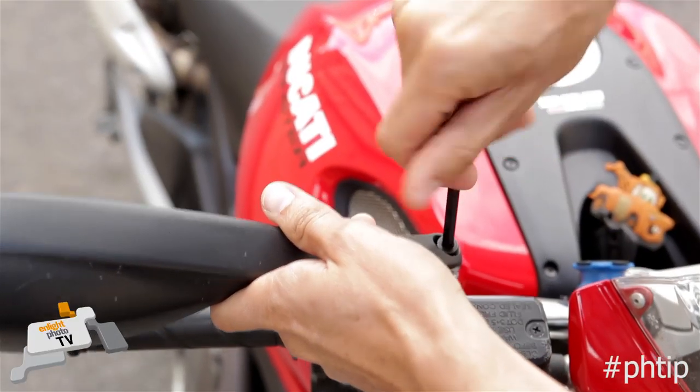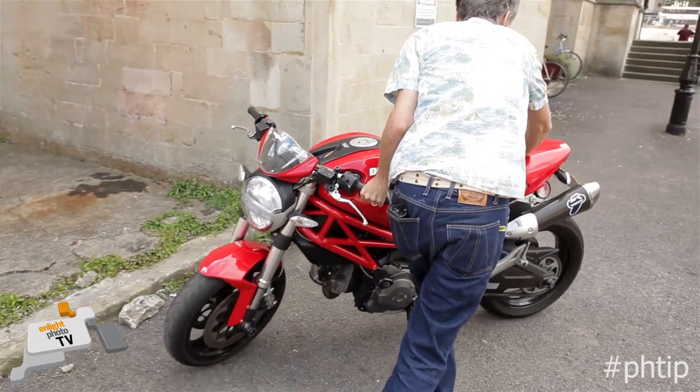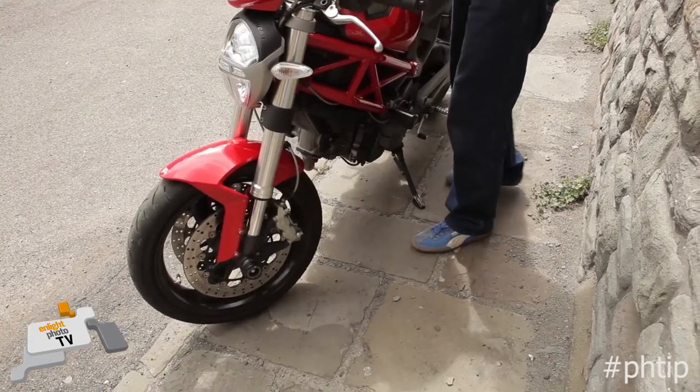The two things you need to do to make your bike look awesome and get it ready to shoot: one, take the mirrors off — that's only if you're photographing a motorbike. Number two, get your bike standing upright, either using a paddock stand, something under the kickstand, or failing both of those things, turn your handlebars away from the side of the kickstand.